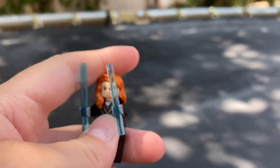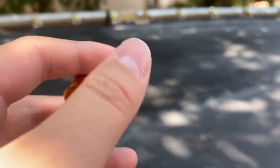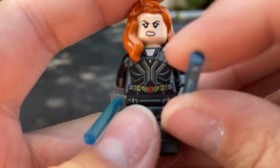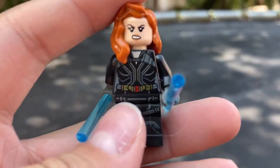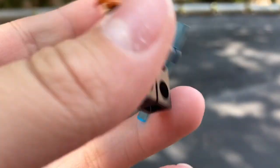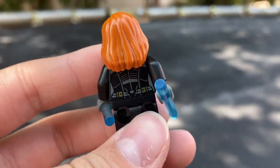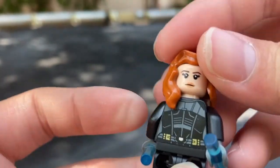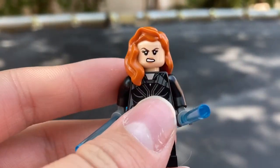Black Widow comes with two of these energy baton things. Here is her torso, here's the leg printing, here's the back of the torso. This is her other face, and this is the angry face that she has.